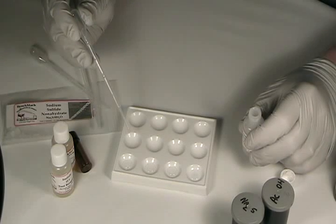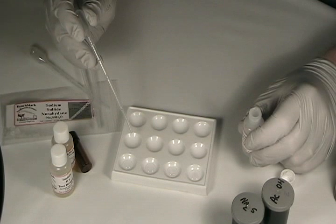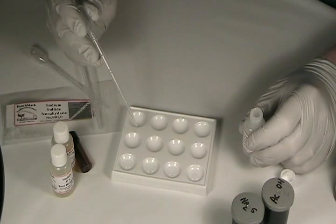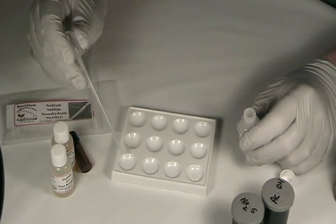In order to get an idea of how our sulfide reagent reacts with different concentrations of lead, we're going to do what's called a serial dilution. The kit contains a bottle of 50,000 parts per million lead solution, and we're going to dilute that by factors of ten to give us 5,000, 500, and 5 parts per million solutions. So let's start.